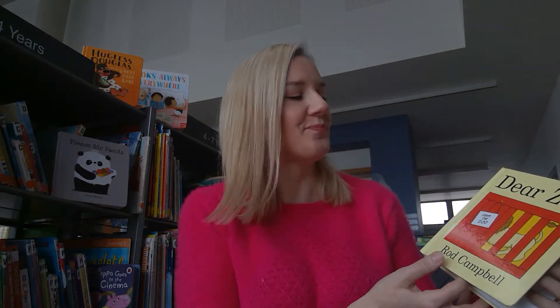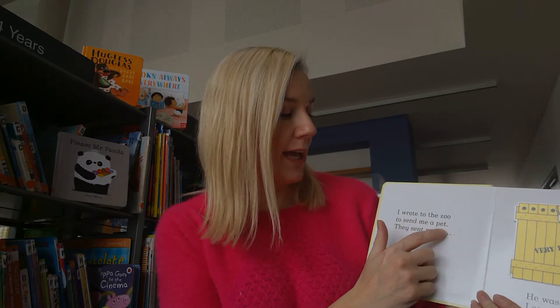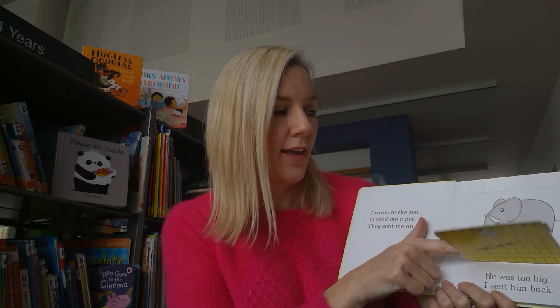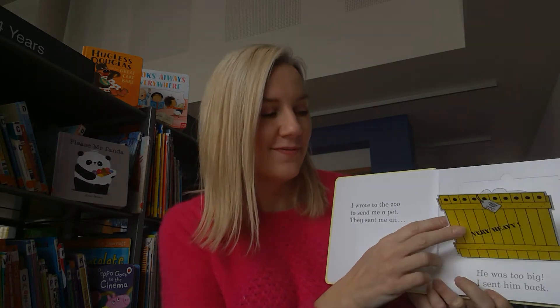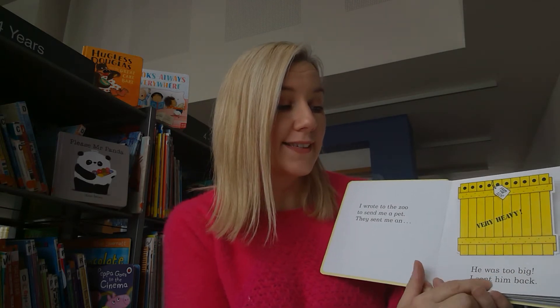Dear Zoo by Rod Campbell is about a little child who wants a new pet, so they write to the zoo to see what they can get. I wrote to the zoo to send me a pet. They sent me an elephant but he was too big so I sent him back.